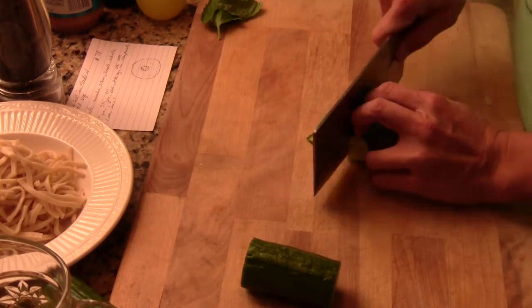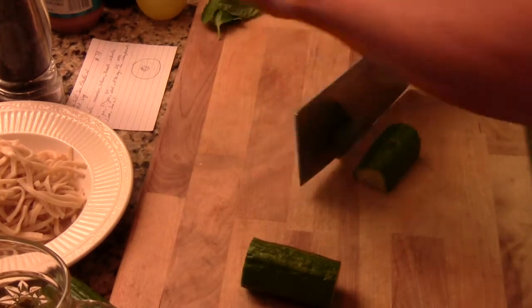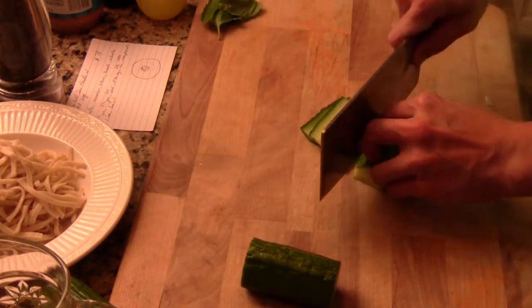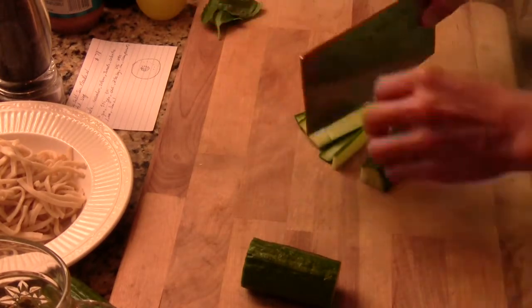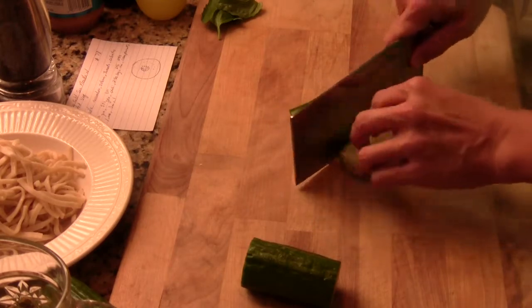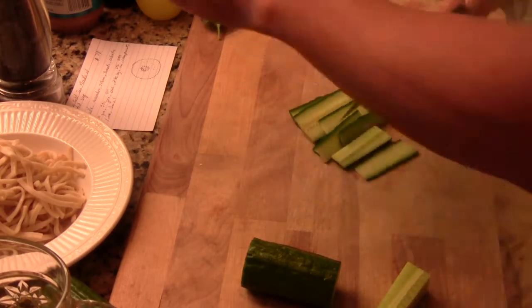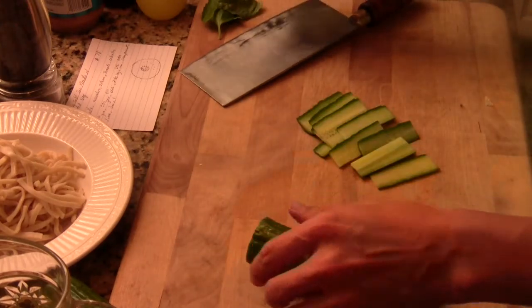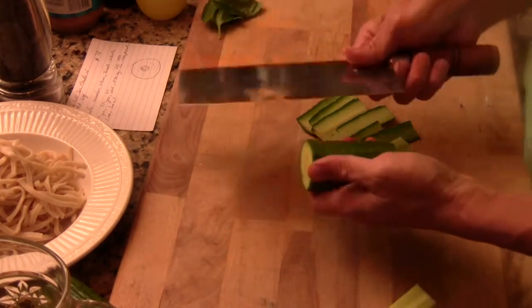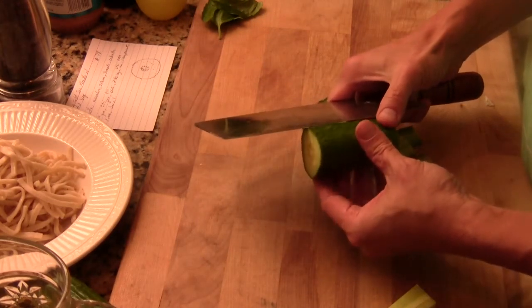You're going to thin slice it maybe 3 to 4 times and flip over. And do it again. And flip it over. And flip it again. Just keep doing that. Or if you have very good knife skills — if you have a sushi knife — you can cut it into a cucumber sheet like this. Next time I will show you.